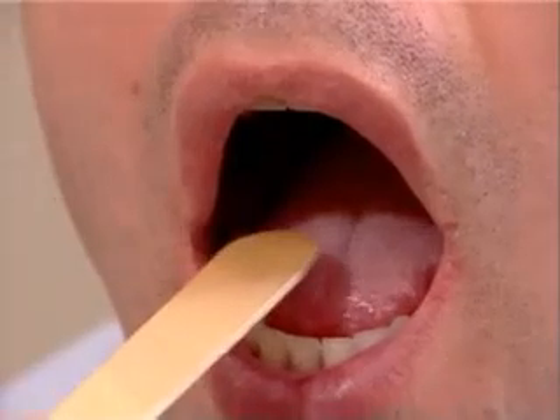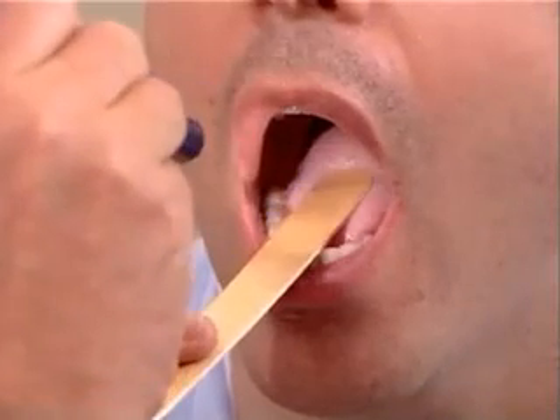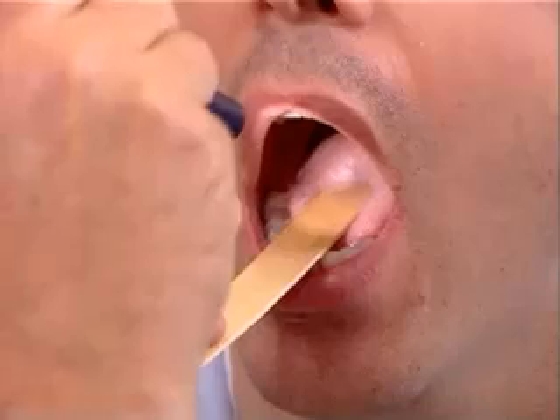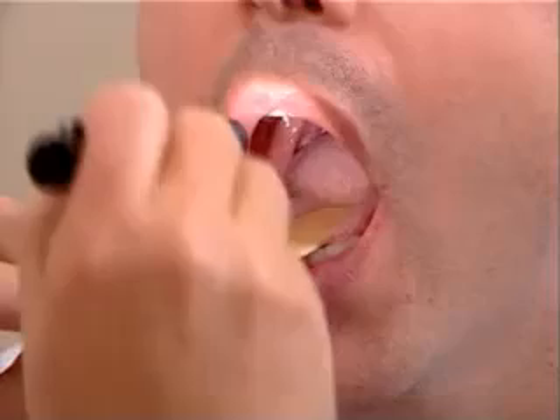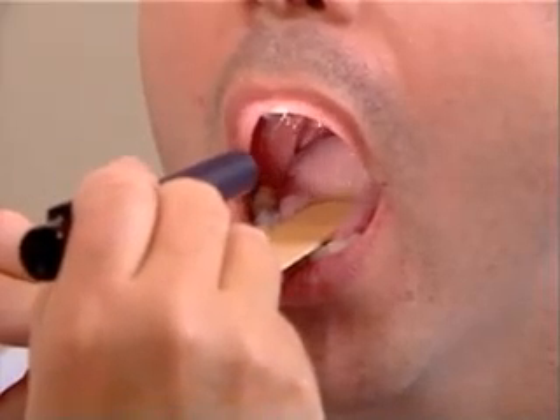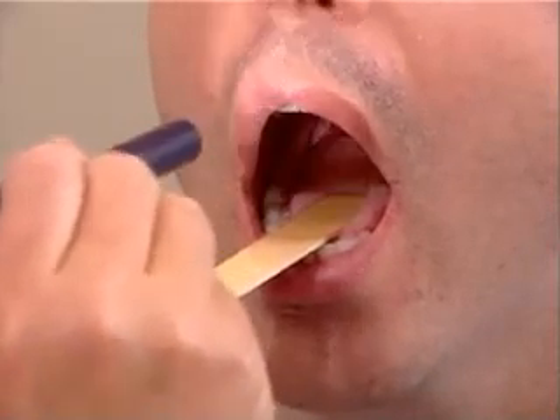One can also do this procedure with a tongue depressor. Open your mouth and keep your tongue back in your mouth. We are now pressing the tongue depressor on the anterior third or half of the tongue, and scooping the tongue forward behind the front teeth. And now again say ah for visualization of the posterior pharynx.